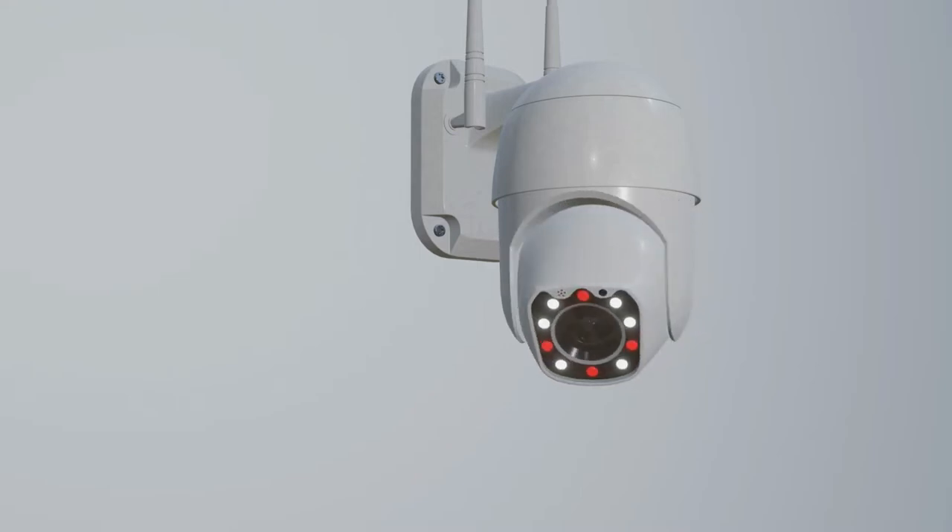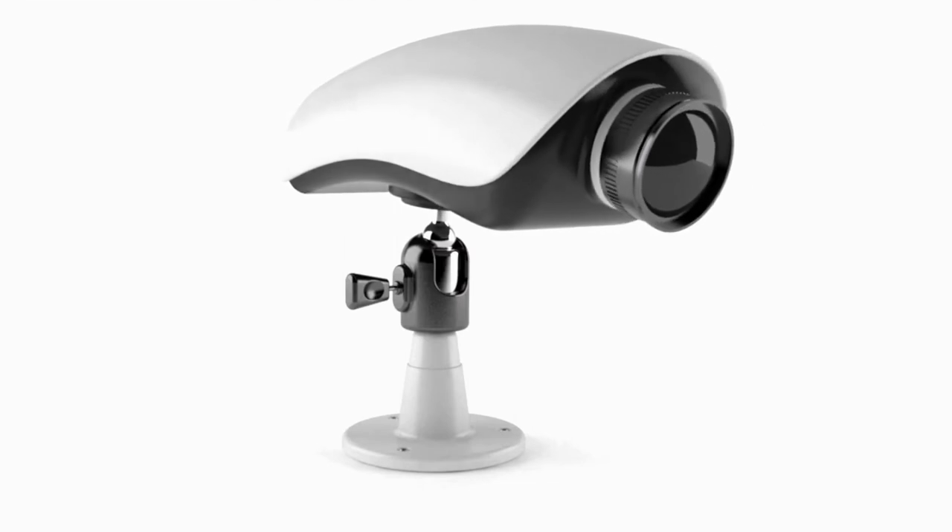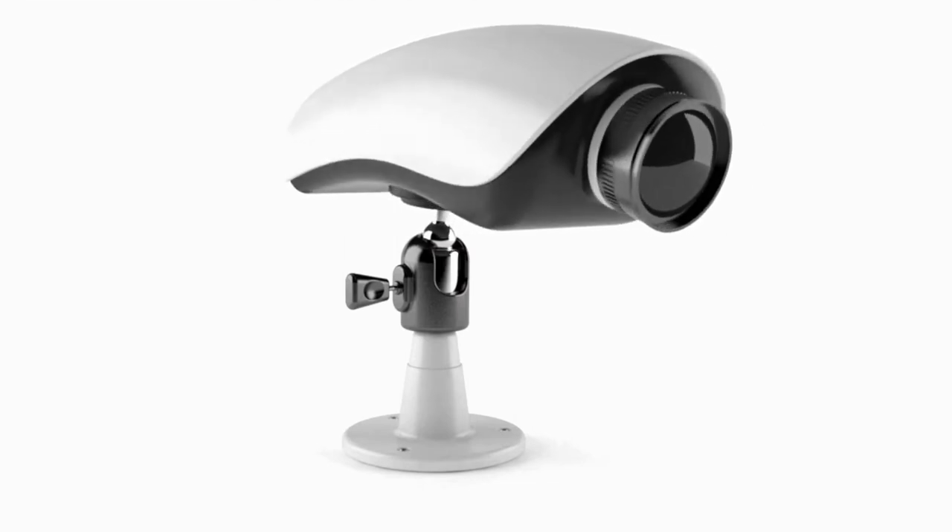The Arlo Pro 3 comes in white and has the size of 14.57x9.45x9.57 inches.